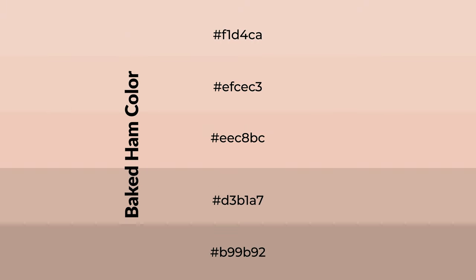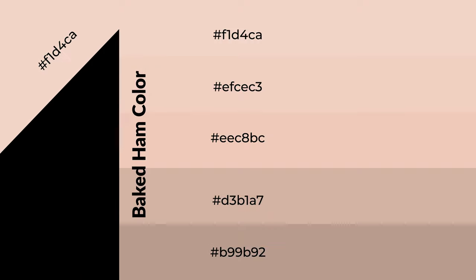To generate shades of a color, we add black to the color, and it is used in patterns and 3D effects. Layers and shades create depth and drama. Baked ham is a warm color and it emits cozier and active emotions.